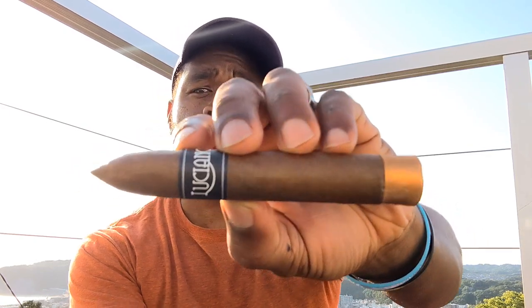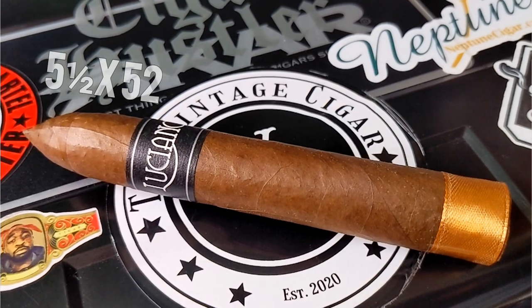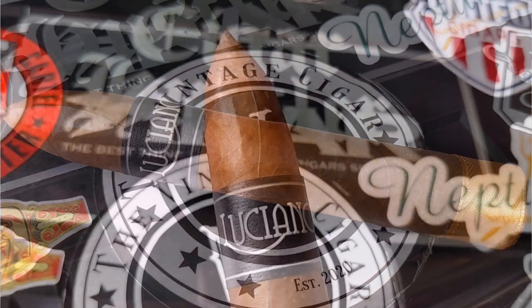Ladies and gentlemen, welcome back to the show. This is EKB, EKB TV. We're back with another review. We have Luciano the Dreamer — let's take a look at this cigar. We have a five and a half by 52 Belicoso, a very beautiful burnished reddish-brown cigar.